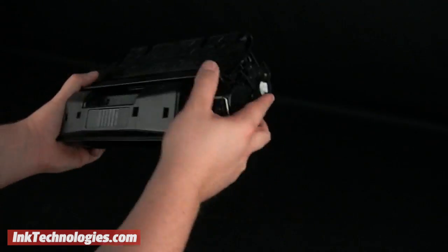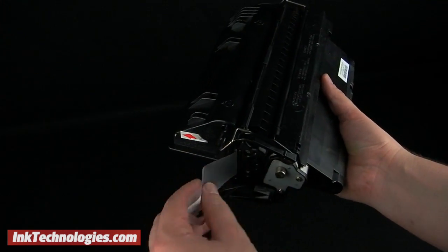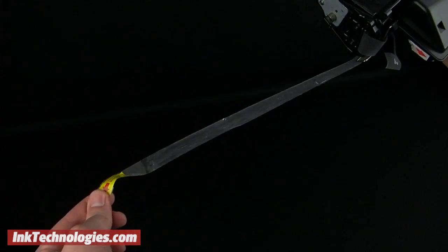shake the cartridge from side to side to redistribute the toner inside more evenly. Then grab the end of the packing tape and pull it away from the cartridge to remove it.